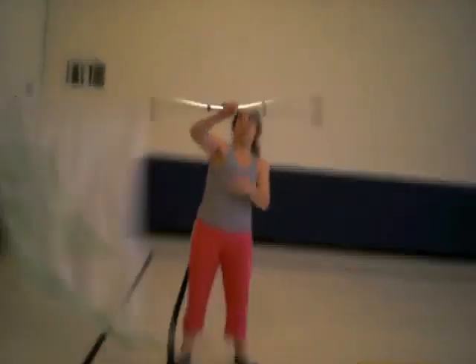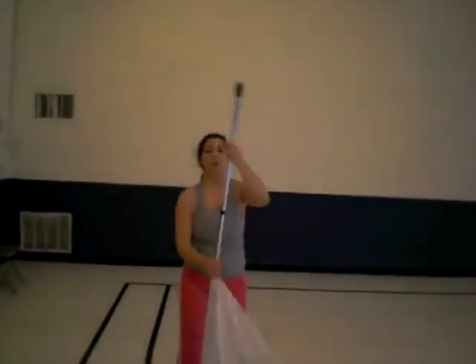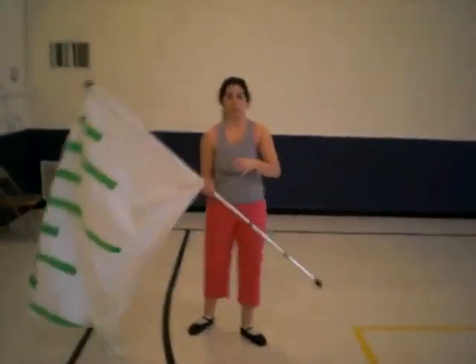Grab money. The same toss we did right before the partner, except a half more rotation.